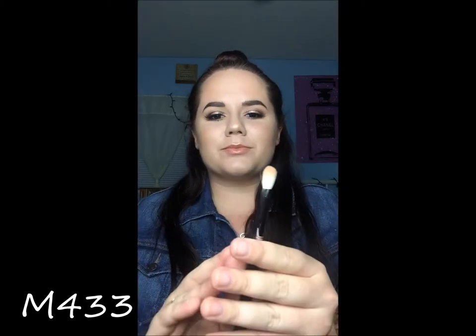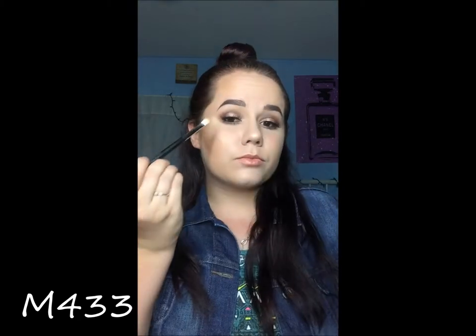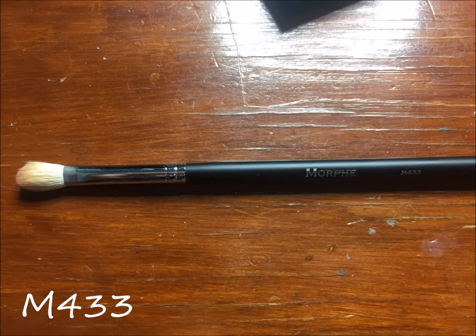This is the M433, which is my absolute hands down number one favorite blending brush that I have. It's perfect. You need it — a must have.